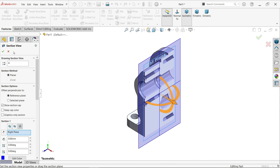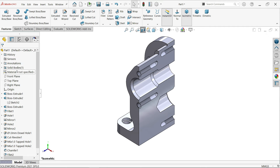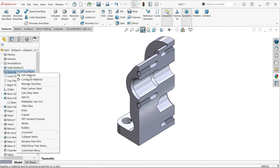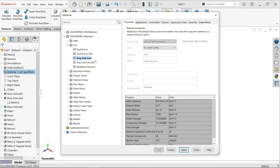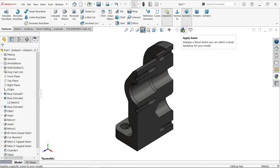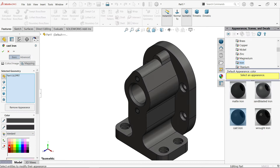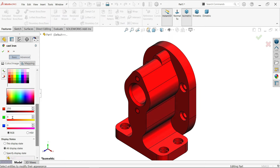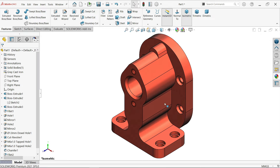Right plane section view OK. Now material - right click, edit material. Activate iron, cast iron, choose grey cast iron. Apply, close. Select edit appearance - I want to change this to red color. Green: 86, blue: 62. OK. Now this is going to match with our drawing.